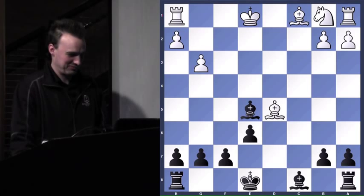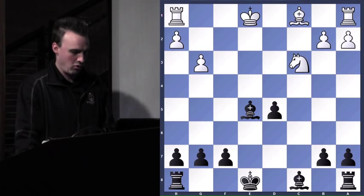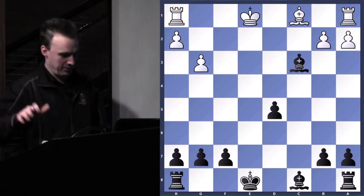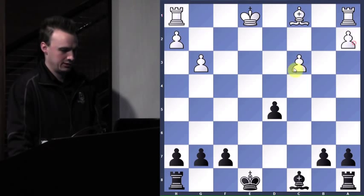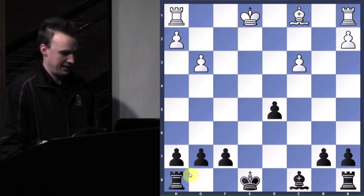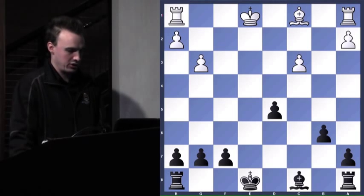Bishop takes. So far, so good. Attack my pawn here — I just eliminate the threat with check. And now he's got four pawns that are isolated. And I've got six pawns with one isolated. So I'm feeling pretty good. Castles, bishop protects.